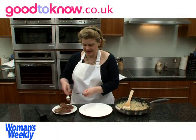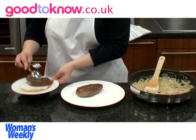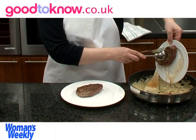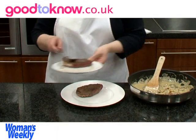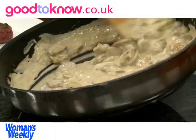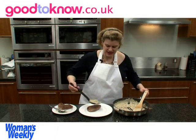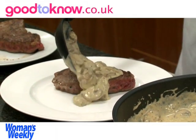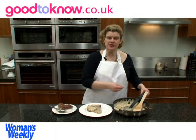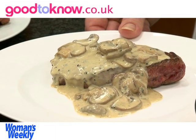To serve the steak, just transfer the warm steak onto a plate. Any juices that have run out of the steaks while they've been kept warm in the oven, you can tip into the sauce because they'll add a little bit of extra flavour — stir that in, and then spoon the sauce over the steak. This is really nice served with mashed potato or new boiled potatoes, and either some green vegetables like green beans or with a green salad.